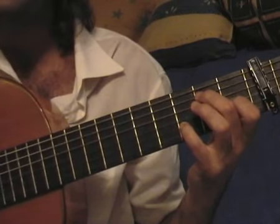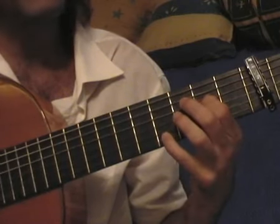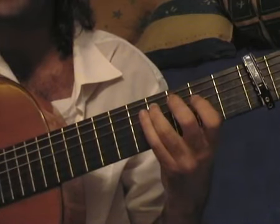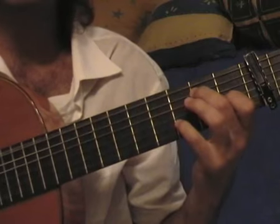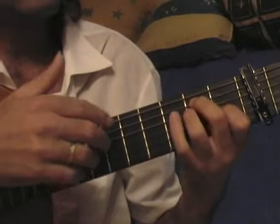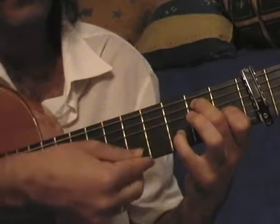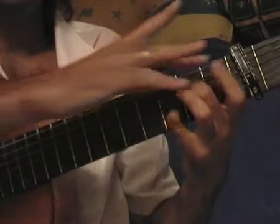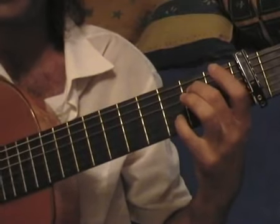Let's count: 1, 2, 3, 4, 5, 6, 7, 8, 9, 10, 11, 12. This chord is like the E chord, but without the ring and with the little finger on the third flat. Now I'm going to raise my index finger and play this trémolo again.